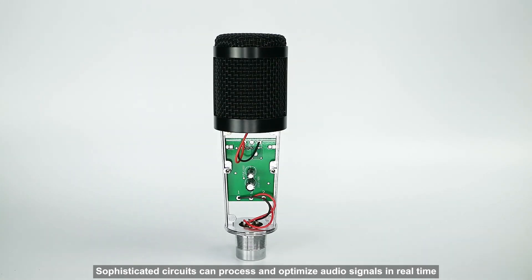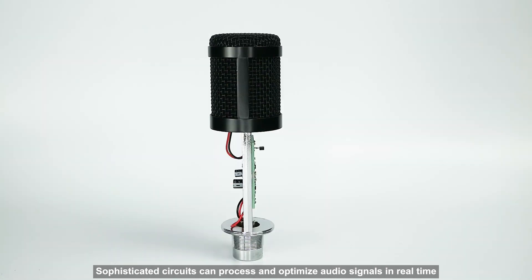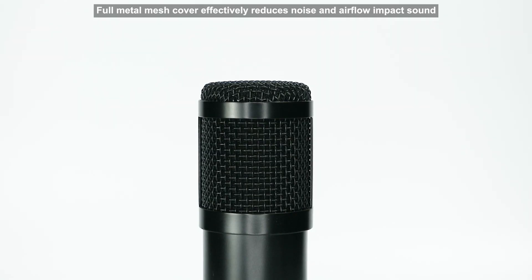Sophisticated circuits can process and optimize audio signals in real time. Full metal mesh cover effectively reduces noise and airflow impact sound.